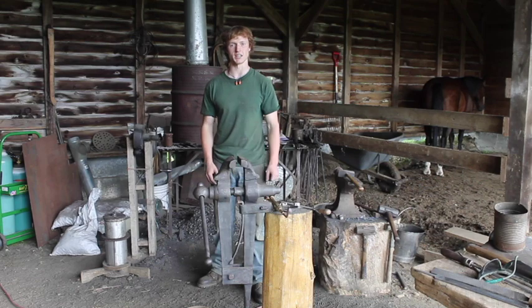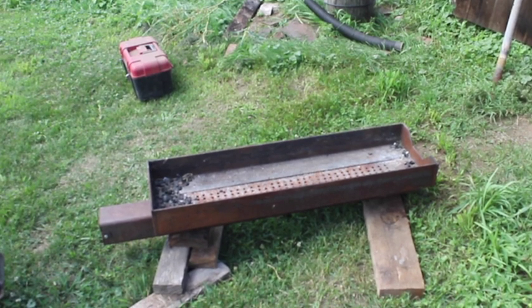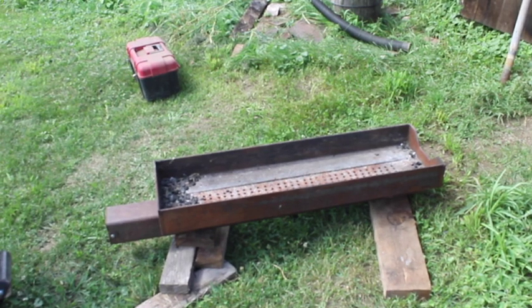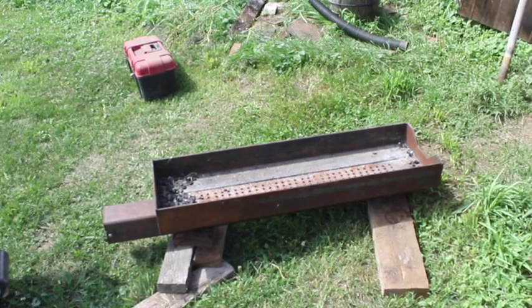Let's start with the heat treating. This Talwar is probably the last sword I'll be heating with this primitive setup, but it is what I used on the show. This is a long sword forge, about 40 inches long — it's basically a glorified fire pit. I'm going to make a nice bed of hardwood coals in there and get the sword to a nice even heat.